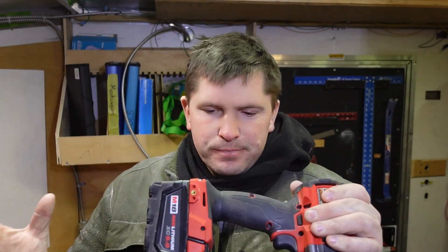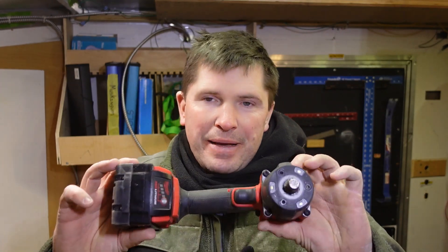Alright guys, so Milwaukee — everybody knows if you follow my channel, I buy all my own tools, and this is no exception. Milwaukee's 2962 mid-torque Gen2 impact wrench is definitely an upgrade from the Gen1. This is about a little over five pounds with the battery, six inches from anvil to the back of it, and it stands about a little over eight inches tall — that's without the battery for sure.